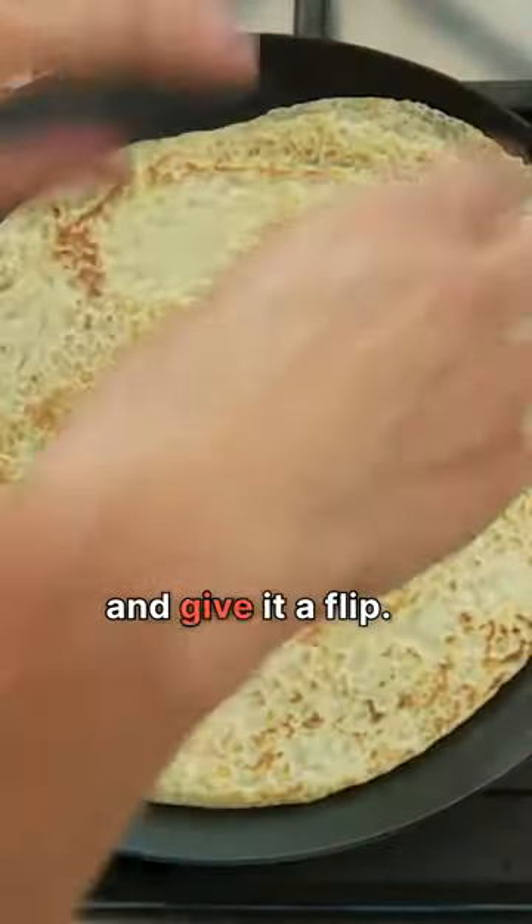After about a minute, your crepe will start to pull itself away from the sides of the pan. Peek underneath — if it's starting to look brown, use your fingers and give it a flip.